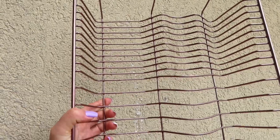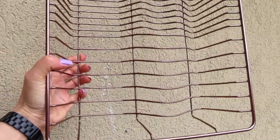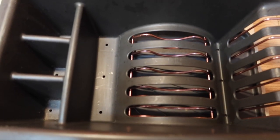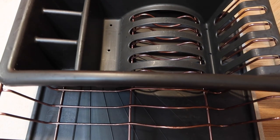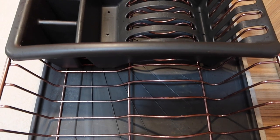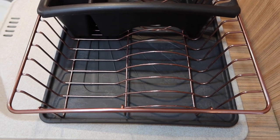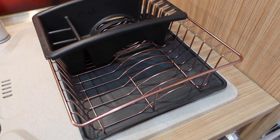I let it dry until the next day, then put it back together. And this is the final result — all clean, disinfected, shiny, no more rust or grime, no more watermarks. It looks just like a new drying rack. I love the result!